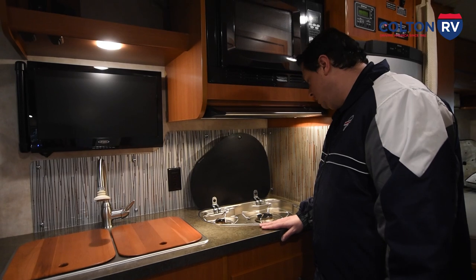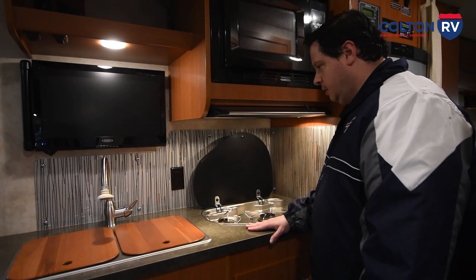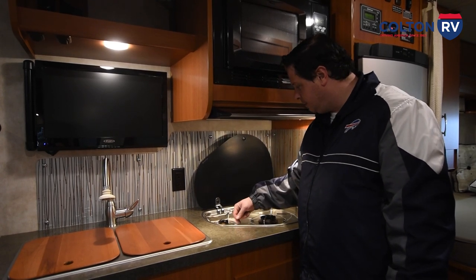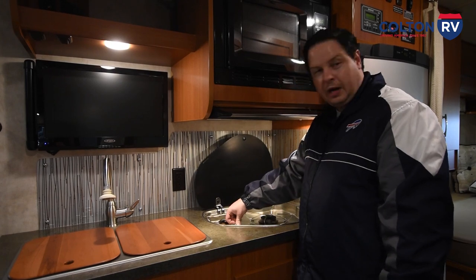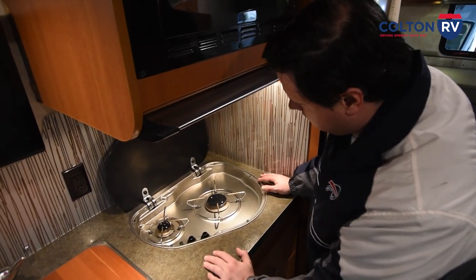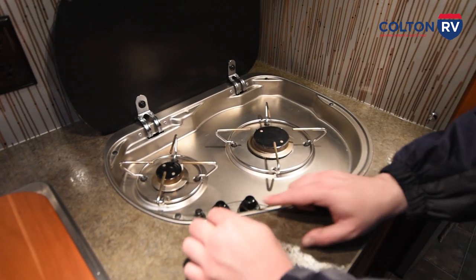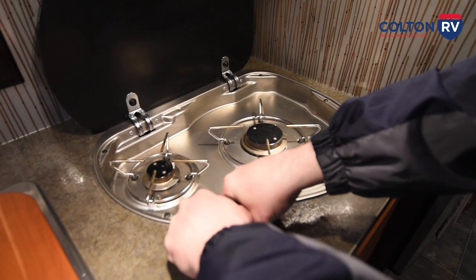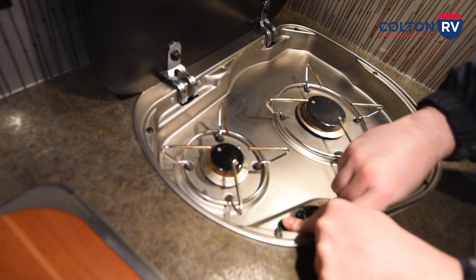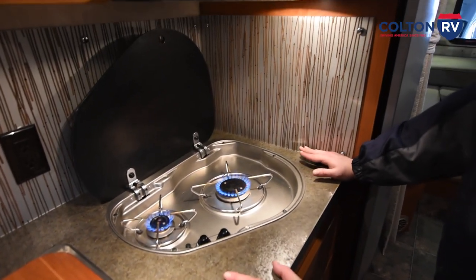This is a Dometic stove. You've got to make sure your propane switches are turned on — the one outside has to be on and there's one on the wall. To light the stove, there's a little indicator on the knob and you line it up with the line that says light. You push down and hold on the knob and press the spark, and that will light your propane. It might take a couple seconds to get going. If you hold it for a couple seconds and the gas is void, it's a typical burner.